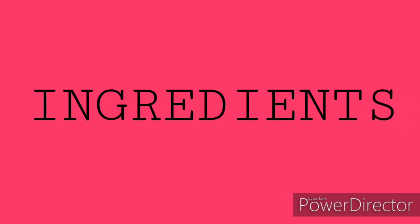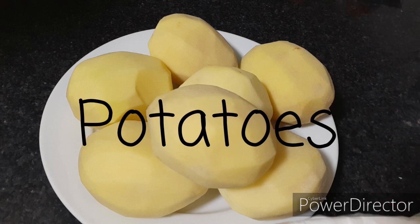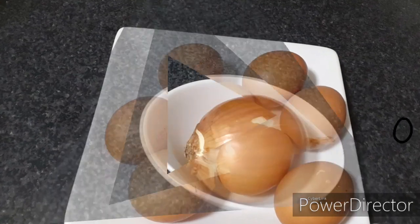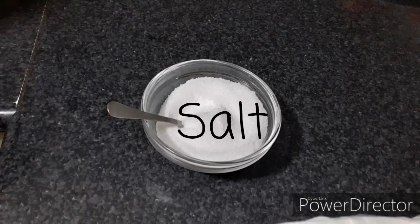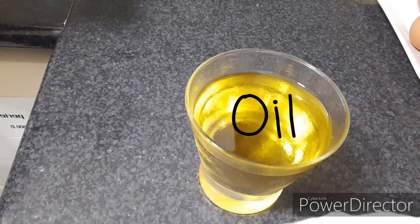Here are my ingredients: potatoes, eggs, onions, margarine, salt, and oil.